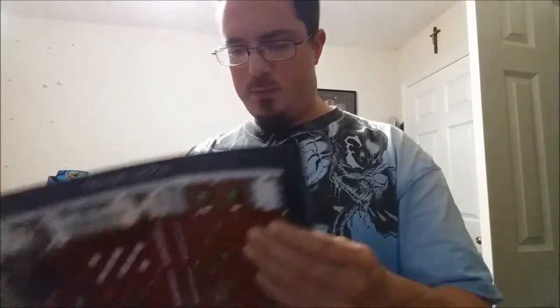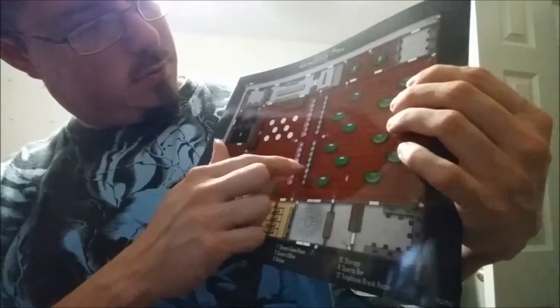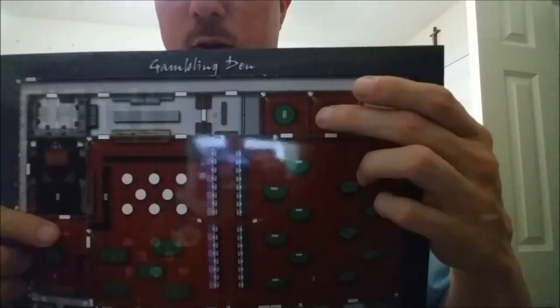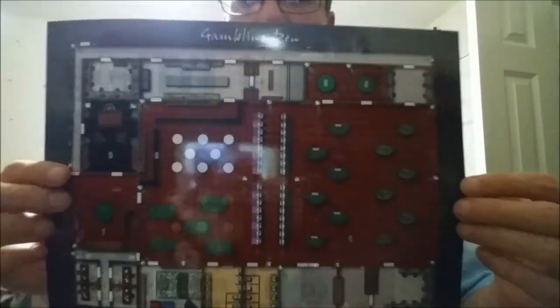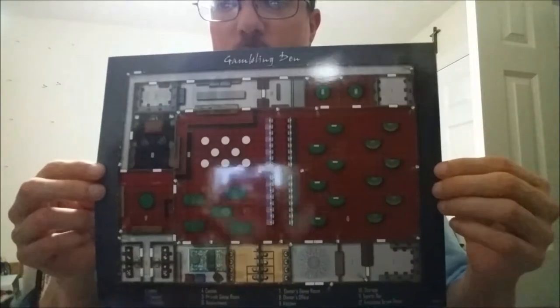This will be interesting. There's also a gambling den — and I like how they put actual cameras on the map, these little white things with the green bits. Those are cameras. They are watching you; do not try to cheat. They know you're cheating and they will take you out — probably literally and figuratively.